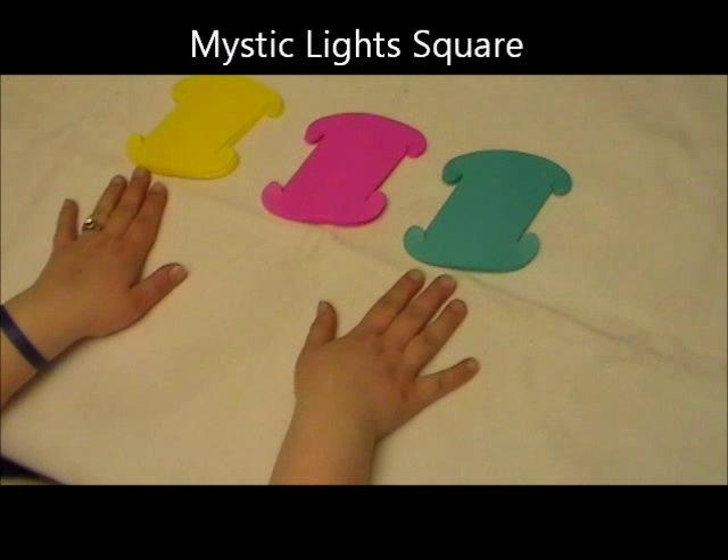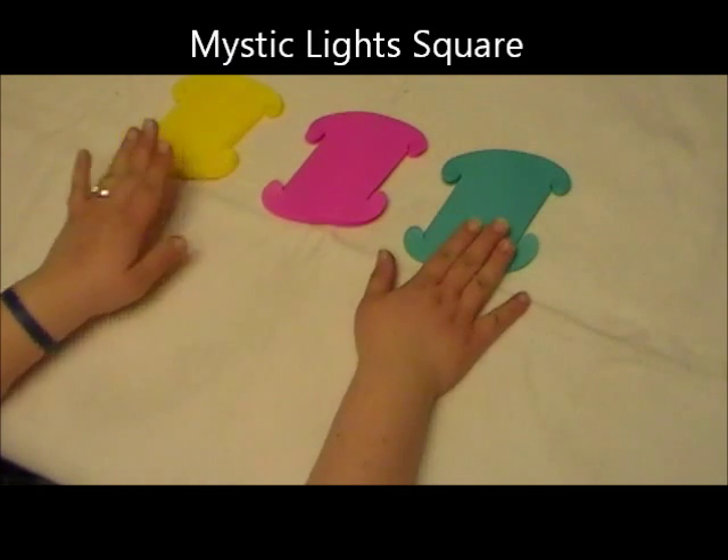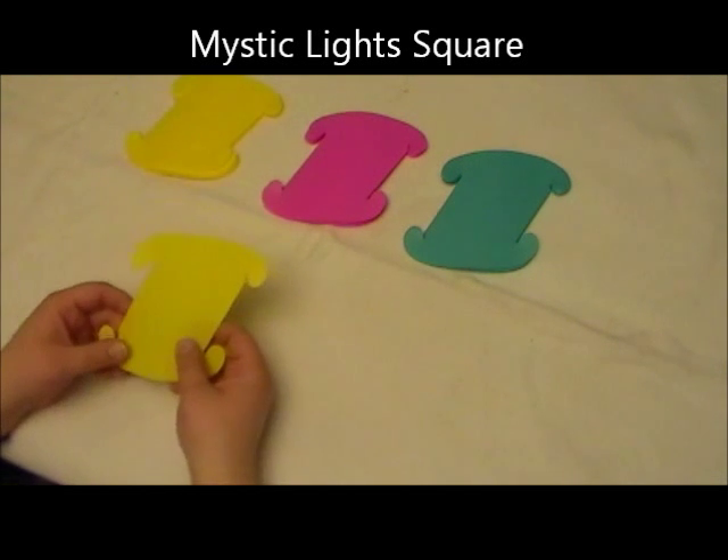I'm going to teach you how to do the square or the small marshmallow. I have my 30 pieces here — I did 10 yellow, 10 pink, and 10 blue — so that way it's easy for you to see the different layers and steps I take. To begin, we actually start the base the same way that we do the ball.